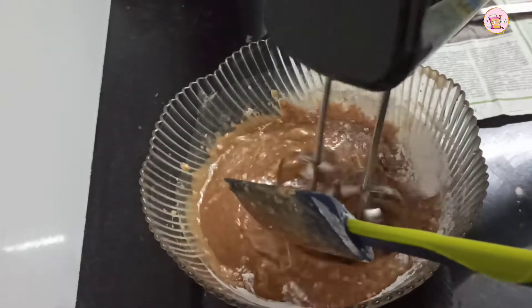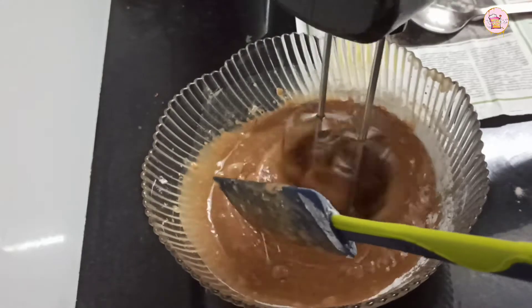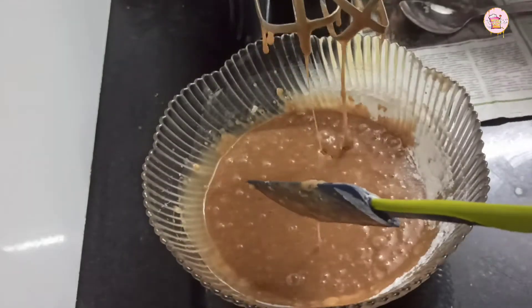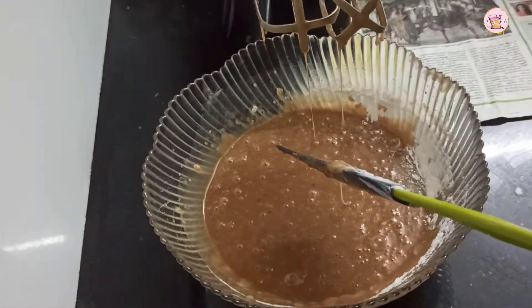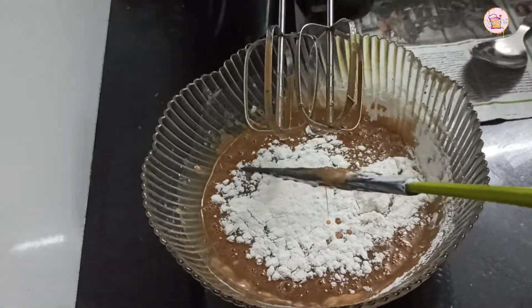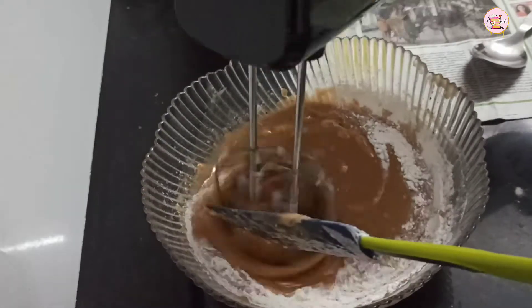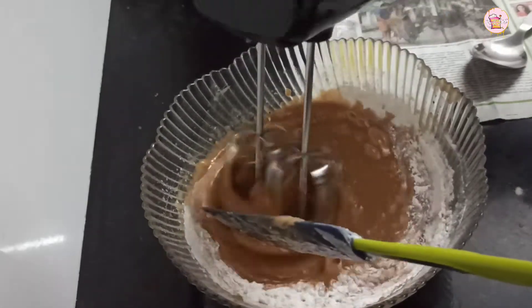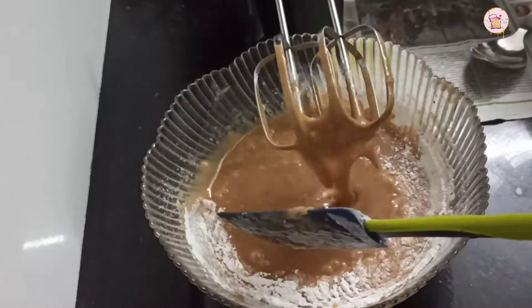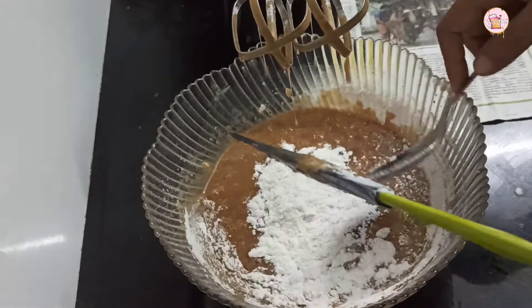We are going to keep it in the fridge. There are juicy dates. There are many types of dates in the market — we are going to add more of the dates. There are also dry types of dates.